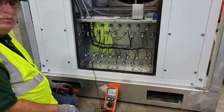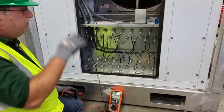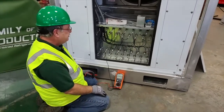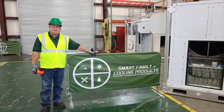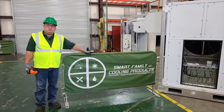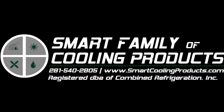It's also how we test compressors and fan motors, and other things that might be causing breakers to trip and be shorted out or grounded. Thank you for taking time to watch this video about the use of a megger. I'm Mike Green with Smart Family of Cooling Products. Please be safe.